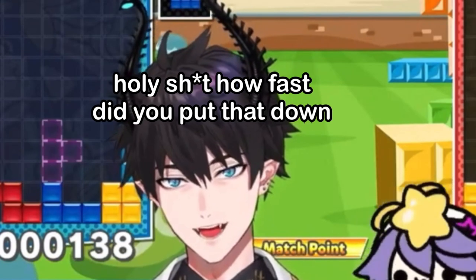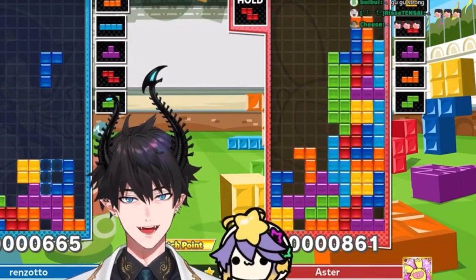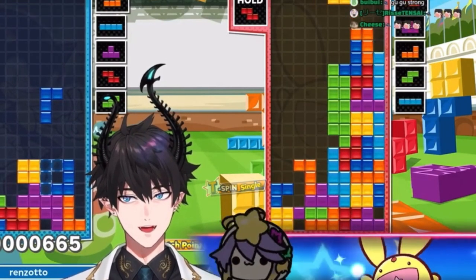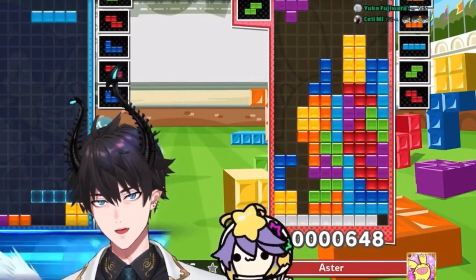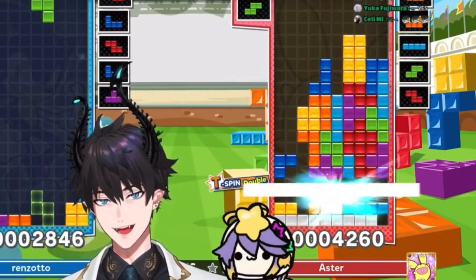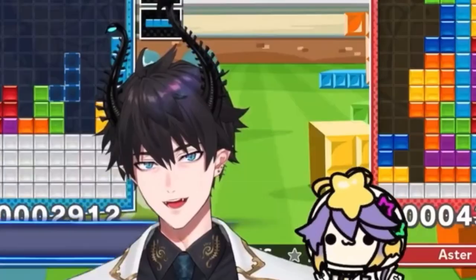Holy shit, how fast did you put that down? It's right here — boom, boom, boom. What the hell? On my build I got it. There we go, I did it again. Oh my gosh, what the heck?